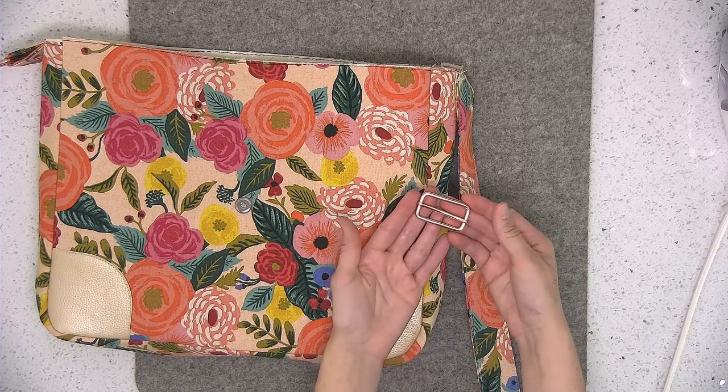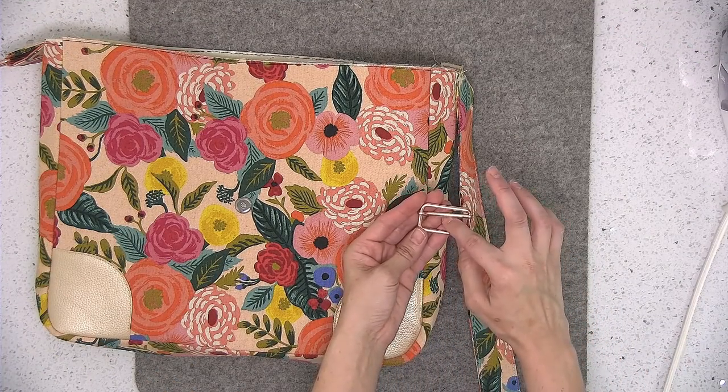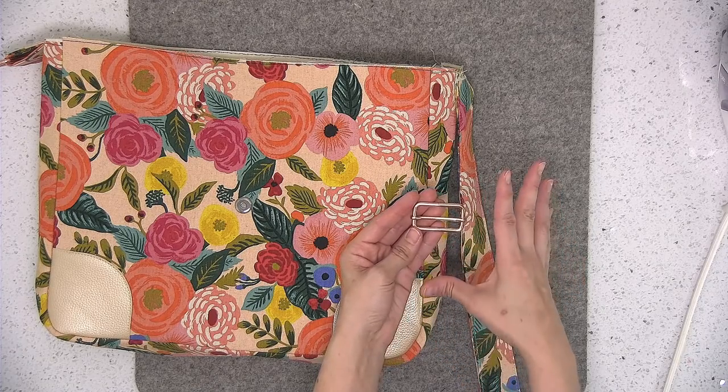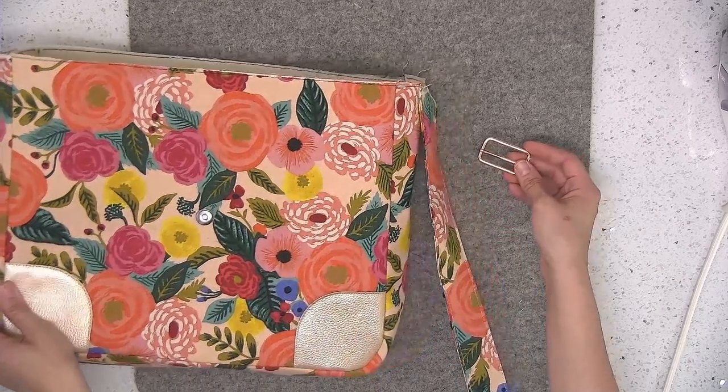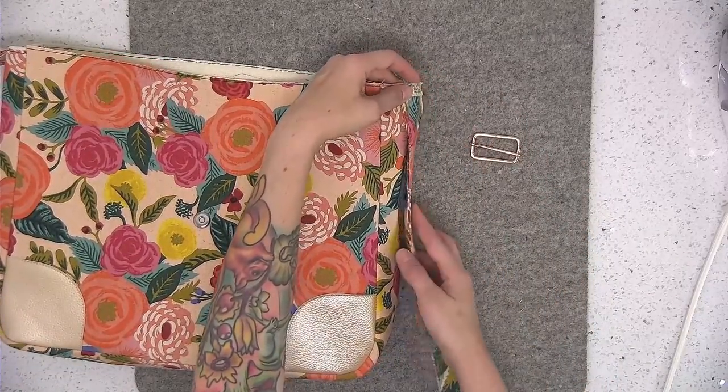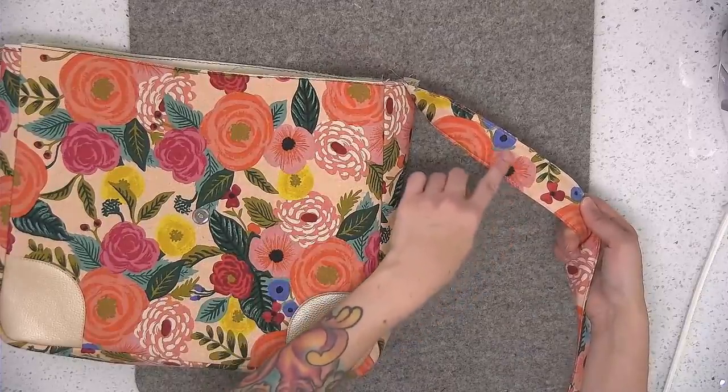Now we're going to attach the metal slider. Your slider might have a bar in the middle that moves up and down, or it might have a static bar that doesn't move — either one is fine. I'm going to slide this on the strap. The right side of the strap is the side that's currently against the side panel.